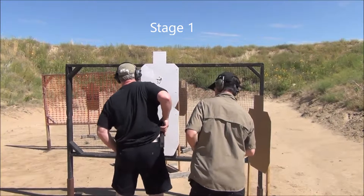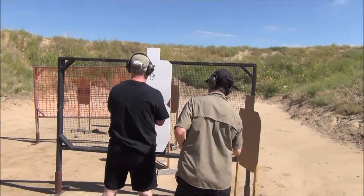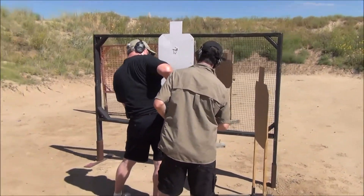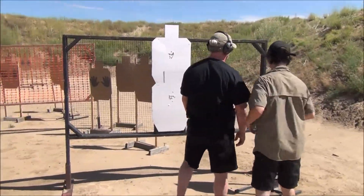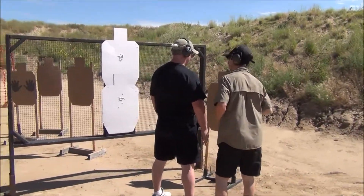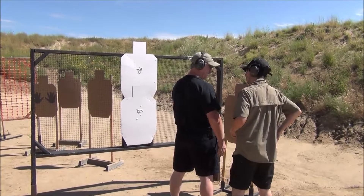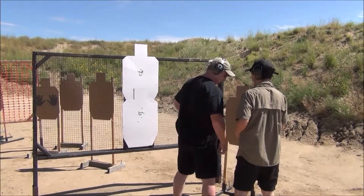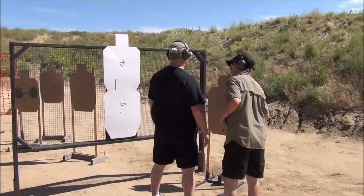Go ahead and load and make ready. He's going to be in the way, stand to your right. You should probably move the other way because his 180 goes out this way a bit. So you're a new shooter — I'm fine with you not using a concealing garment. Normally you would want to have a concealing garment. Might as well do it.